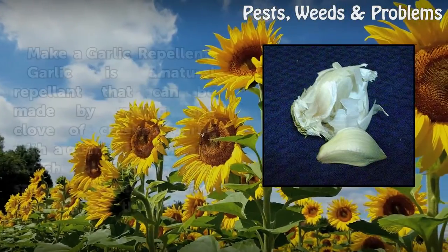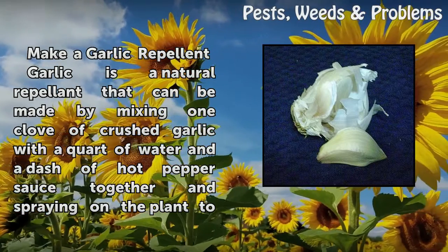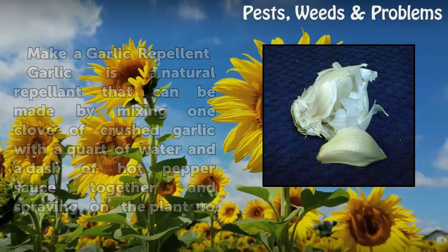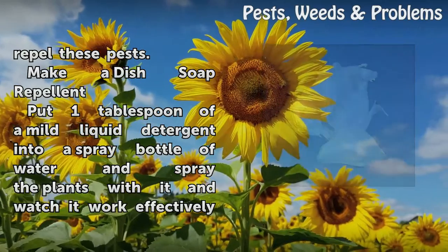You can also sprinkle a natural powder product called diatomaceous earth on the plant and soil around it to repel these worms as well as other predators. Make a garlic repellent by mixing one clove of crushed garlic with a quart of water and a dash of hot pepper sauce, then spray it on the plant to repel these pests.